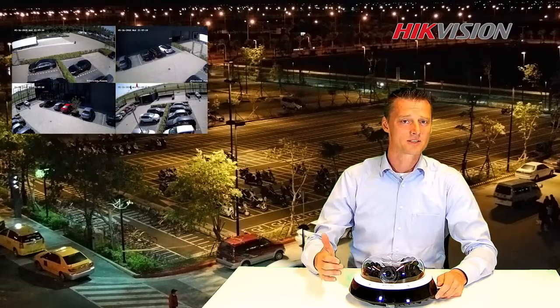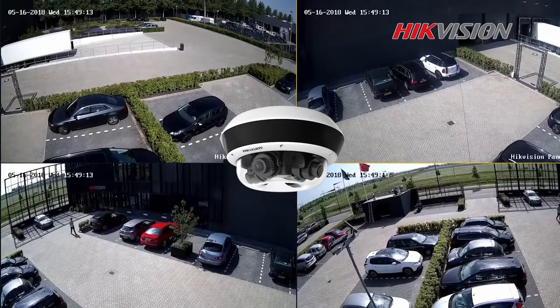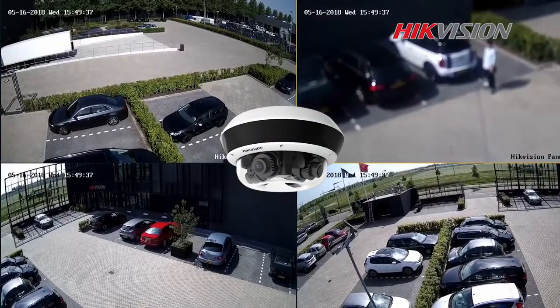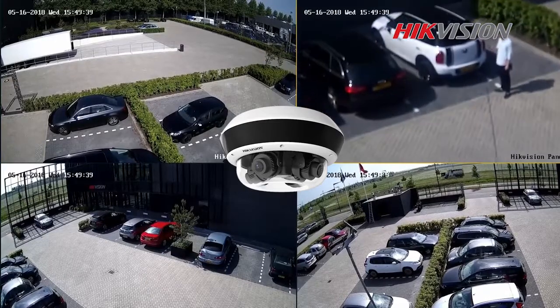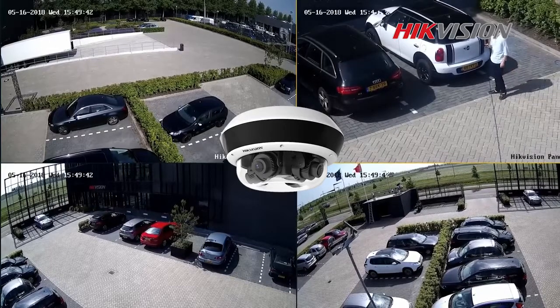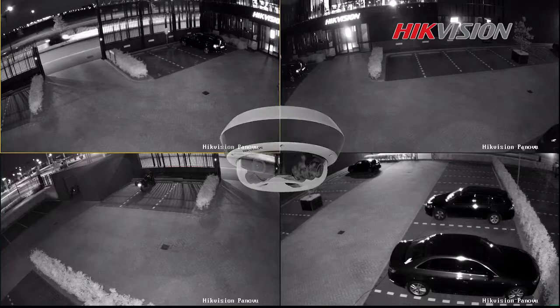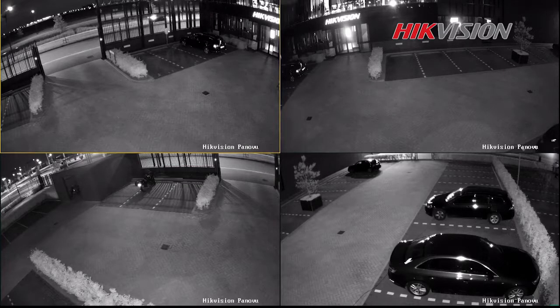We would like to show you some real performance. We have installed this camera on the European headquarters, where four independent sensors cover the whole parking lot. Using the motorized auto-focus lens, we can zoom in to any detail we like. Thanks to the 60-degree coverage of our IR light, this camera provides an excellent image during the night.